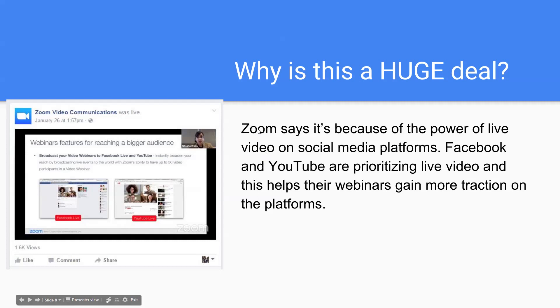Zoom says the reason why it's such a huge deal is because it brings the power of live video on social media networks and extends the reach of your Zoom platform. There are a couple different ways I see people using this. One is let's say you're having a corporate event where you've got 50 to 100 people who you want to be able to chat and poll and do all of those features that Zoom has. You still want it to be a marketing event — you still want to extend your reach and grow your social media networks.